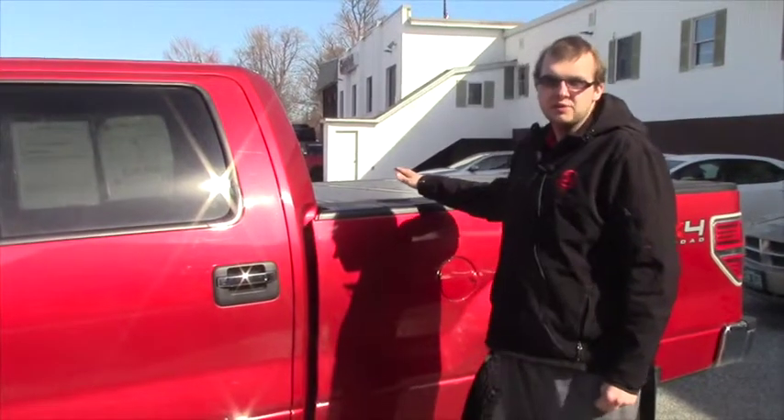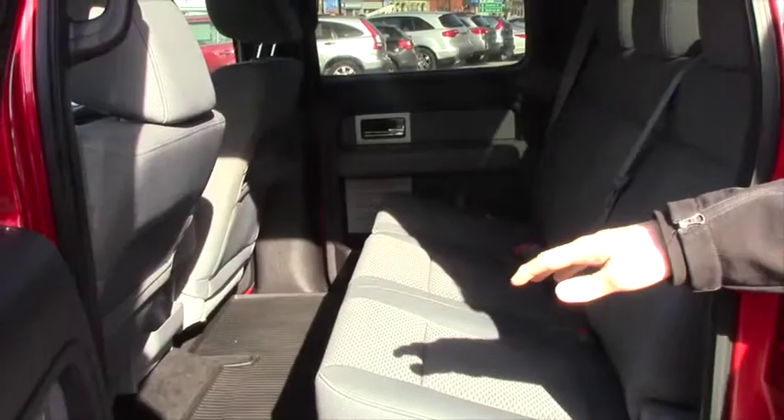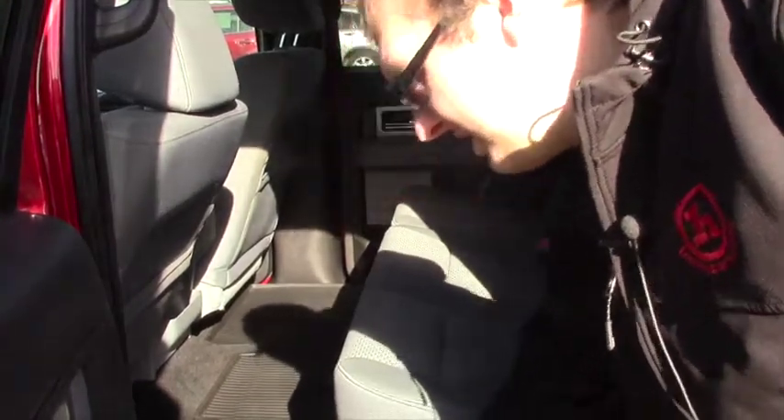This vehicle also comes with the bed cover, and it will come with the vehicle if you decide to buy it. When you open up the door for the Crew Cab you will see you've got plenty of room for space. You also have your all-weather guard mats in here as well.